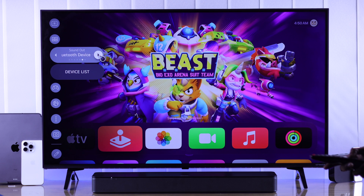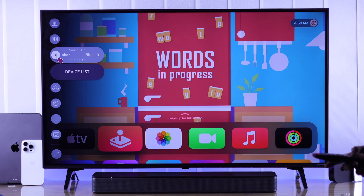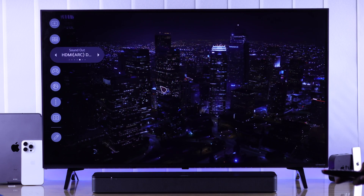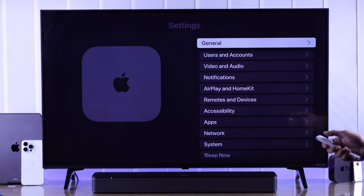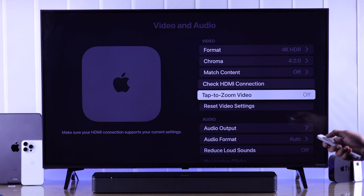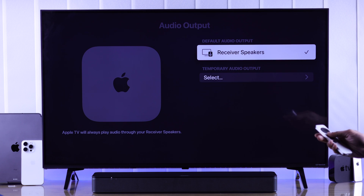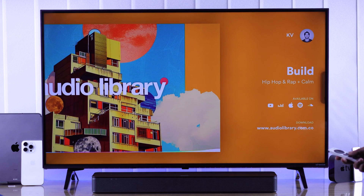If it's set to other devices, then your soundbar won't work with your Apple TV. After that, we need to check our Apple TV's settings. So from our Apple TV, let's go to Settings, then we'll go to Video and Audio. Scroll down to Audio Output and make sure that it's set to receiver speakers. After going through all of this, your soundbar is connected to your Apple TV through your smart TV.